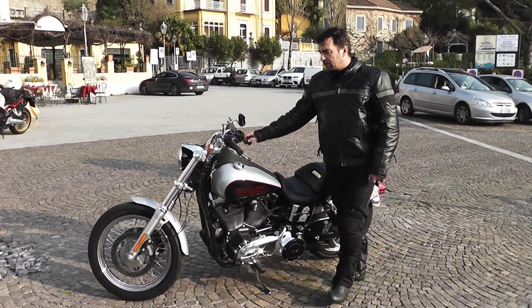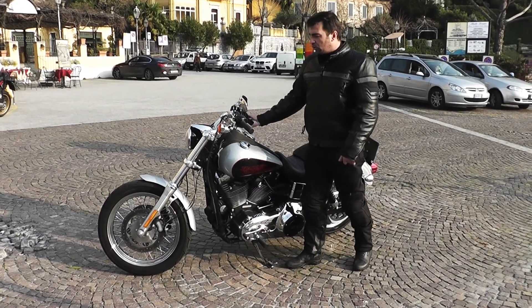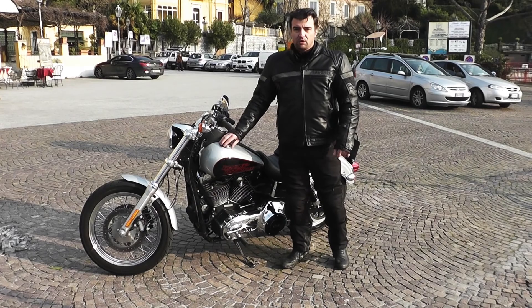Il manubrio è bellissimo, tutto cromato, con la possibilità di regolarlo. Come potete vedere, ogni singolo dettaglio è curatissimo, stile Harley.